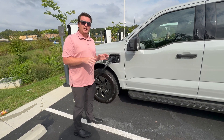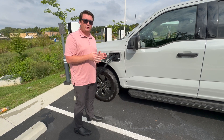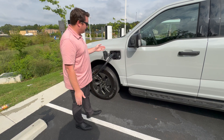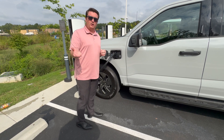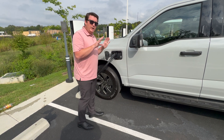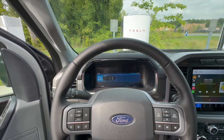Here's the good news — the F-150 Lightning I have right here is actually hooked up to plug and charge. So this vehicle is actually hooking up to Tesla's systems and it's going to charge my card through my Tesla app and start charging the vehicle. We are at 20% charge and we're going to charge it to 80%.